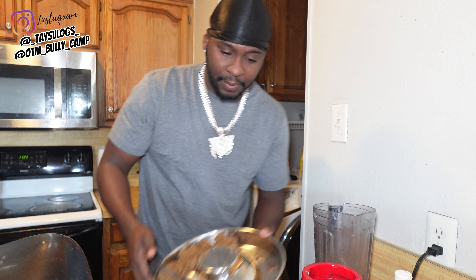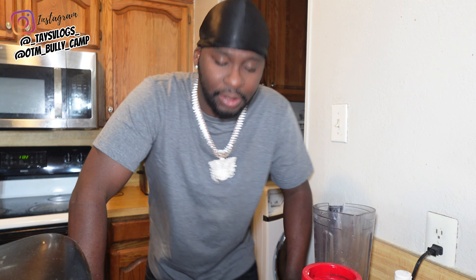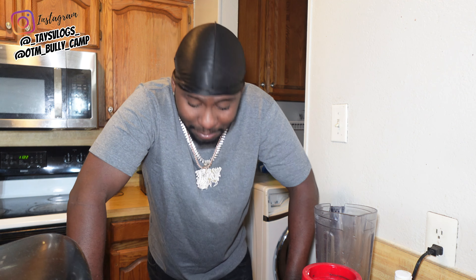Y'all want to know something funny? This is a true fact — any of my family members can validate this. I can't cook human food to save my life. Like, if I don't got nobody cooking for me, I probably would die. If it wasn't for McDonald's, I probably would die. But this dog mush and anything to do with making dog food, I could make it like I went to cooking school or something.